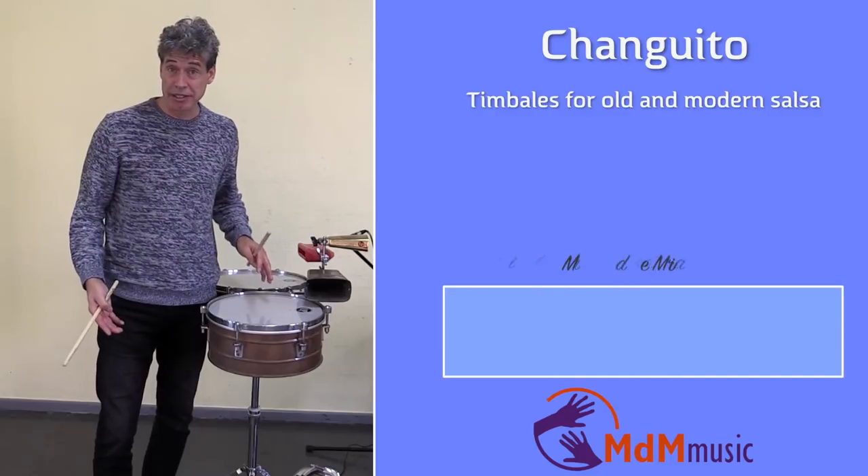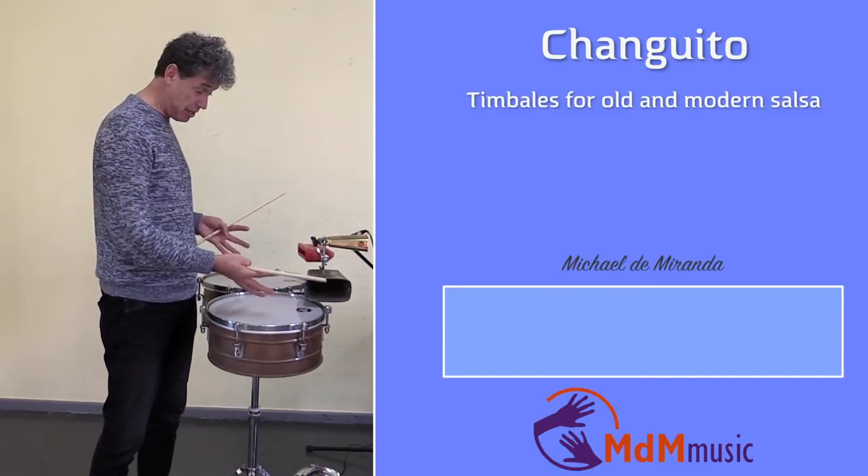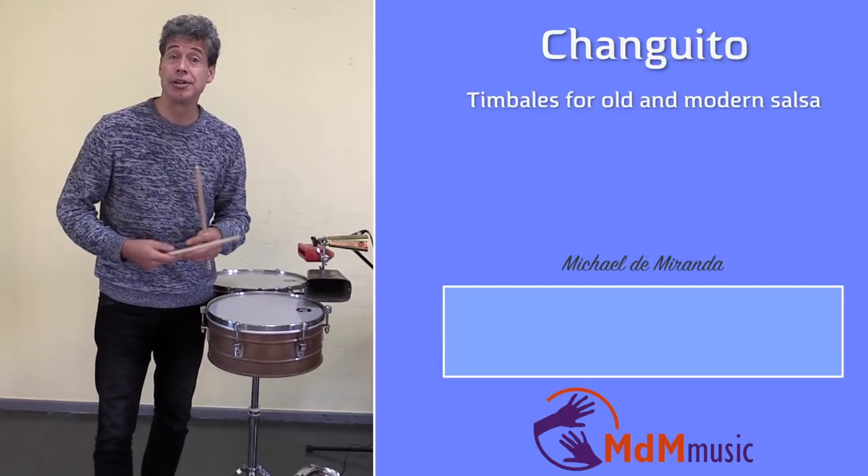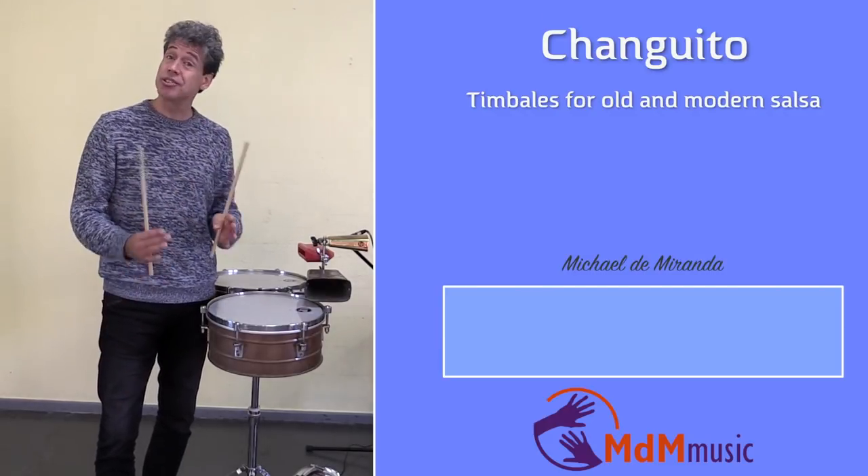Hi there, my name is Michael de Miranda. Welcome to this lesson about timbales — specifically about timbales the way Changuito played a salsa groove.